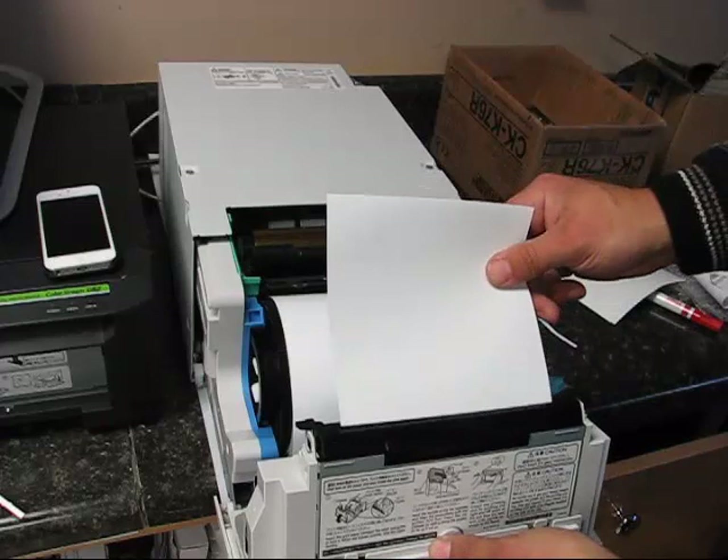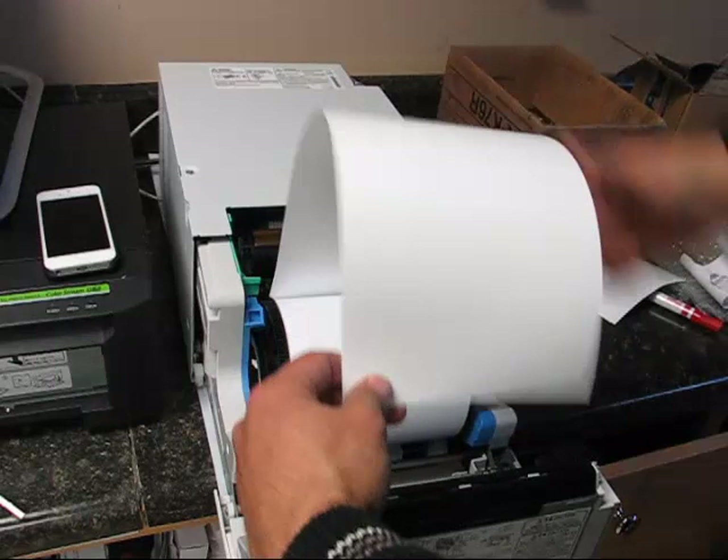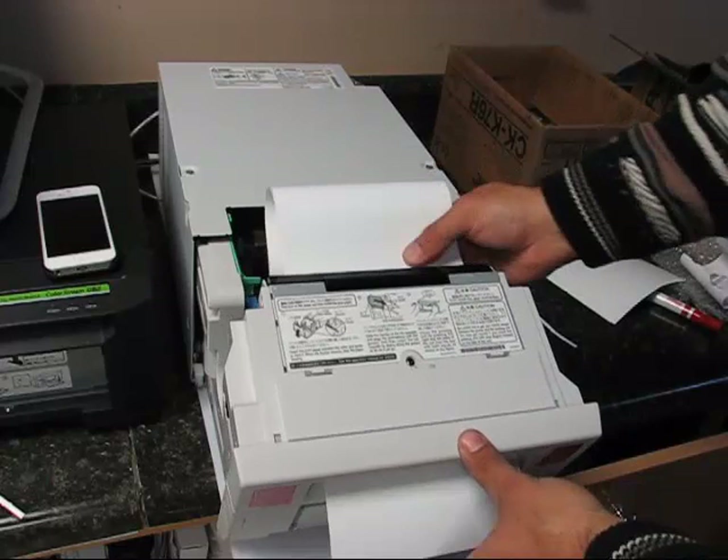It's probably better to use the roll of paper because it is long enough to go all the way through. You stick it through here until it goes out the front — it should go freely out the front. If it's not, then you have something jammed in there, and you'd have to disassemble it, take out this screw, and remove the little piece of scrap paper.